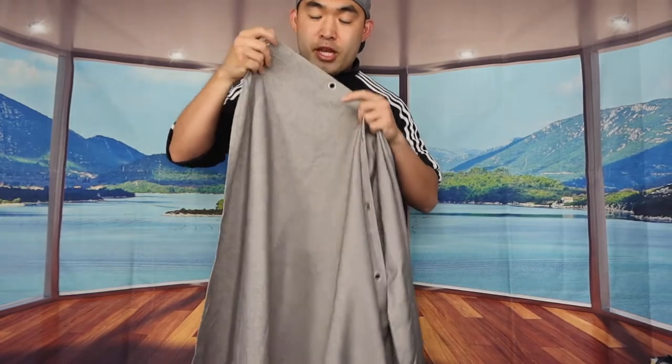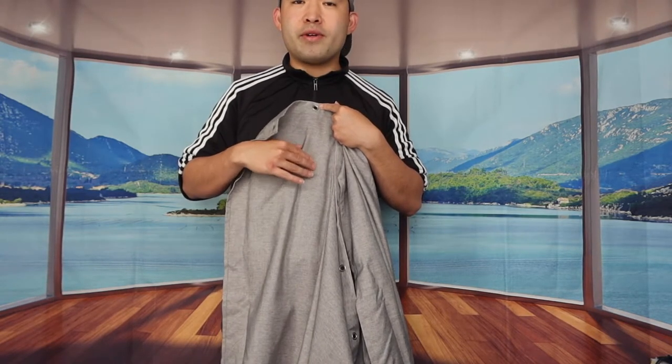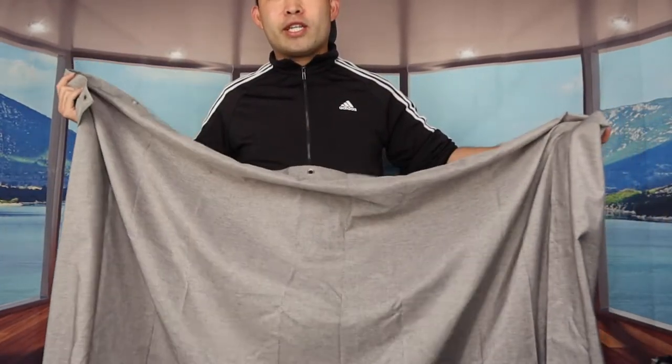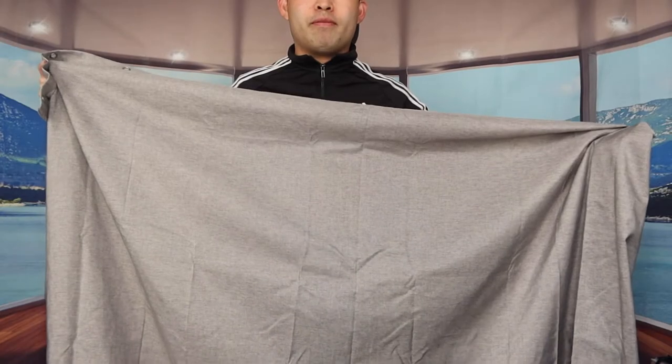When you feel the material for both shower curtains it definitely feels pretty nice. You can instantly feel that waterproof material. I feel pretty confident about using this product — when we actually put water on it, it should be fully waterproof. That's basically what both of them look like; now let's go install both and see what they look like.